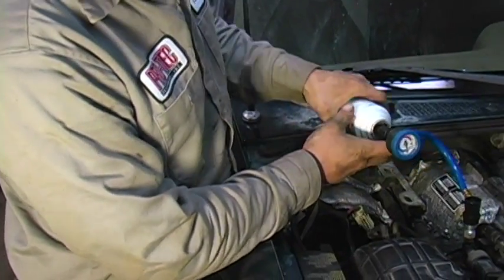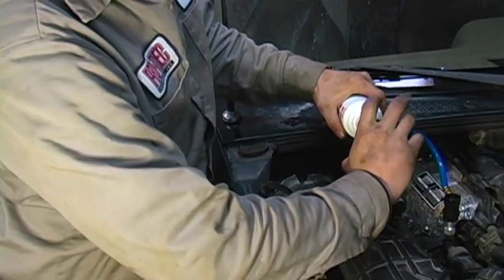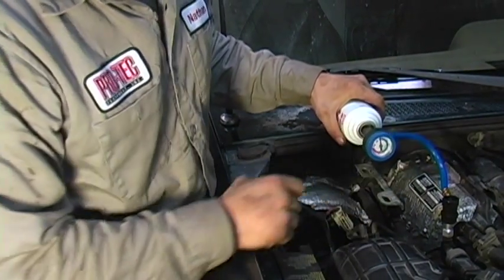Once you have the engine running and your blower motor set on high, you're going to screw your valve down and pierce the seal in the can.